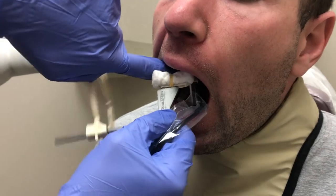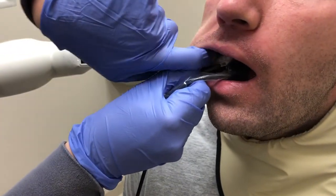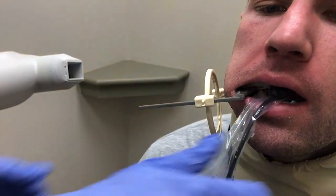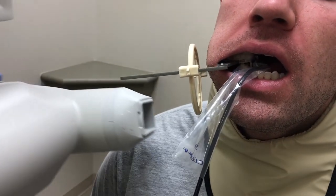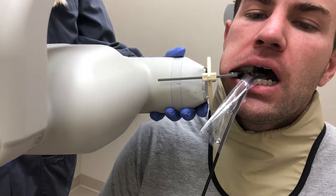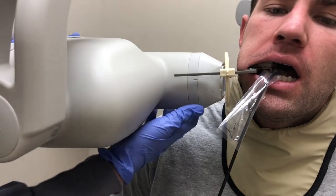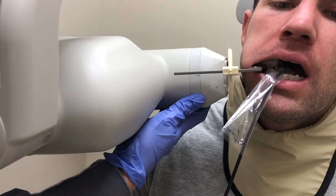To capture a mandibular premolar periapical radiograph, gently place the sensor between the tongue and the premolars of the patient's mouth. The sensor should be parallel to the long axis of the tooth and the buccal plane of the premolars. The position indicating device of the x-ray tube head needs to be aimed toward the center of the offset aiming ring and should be parallel to the rod.